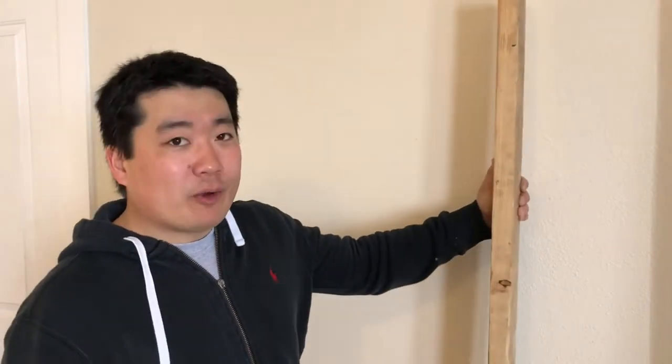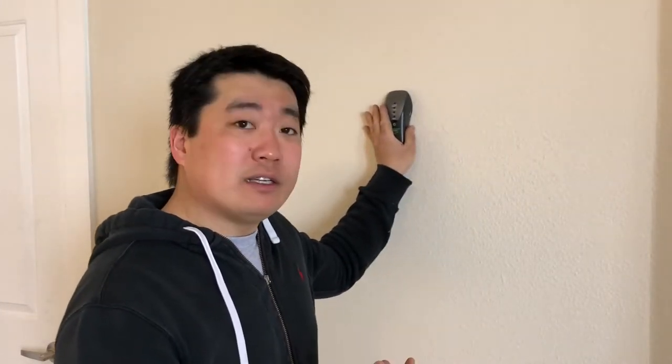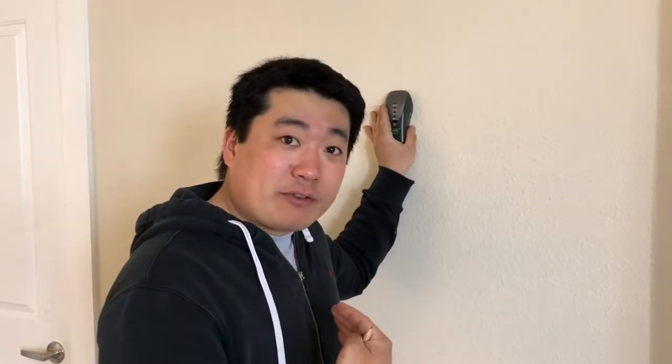Studs are basically just 2x4s that make up the framing of the wall. They sit vertically, generally 16 inches apart. The way a stud finder works — there are many types — but these electronic ones either use magnets to detect the nails in the studs, or most modern ones, even inexpensive ones, detect density changes in the wall. They send out a little signal and measure the reflection back. When it's just sheetrock, you get some signal back, but when you move over a stud, you get a lot more signal reflected back. That's how it knows there's a stud there.